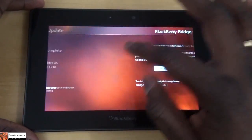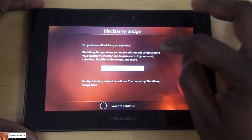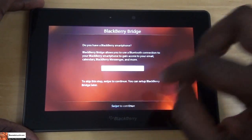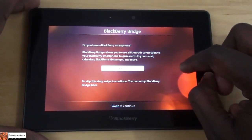Swipe to continue. Do you have a BlackBerry smartphone to set up BlackBerry Bridge? I don't have that now, so I'm just going to skip. I'll do a different video and set up the BlackBerry Bridge later.